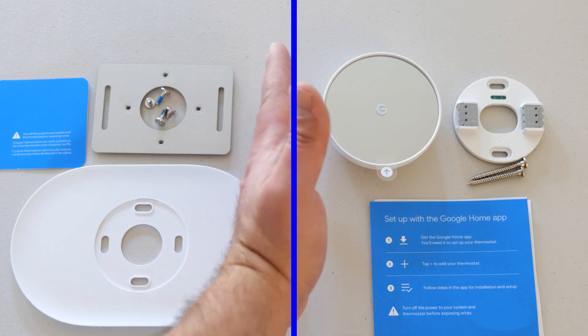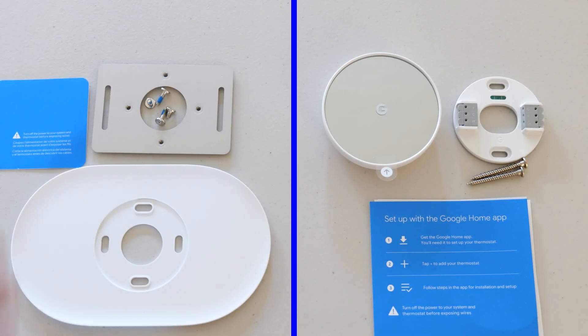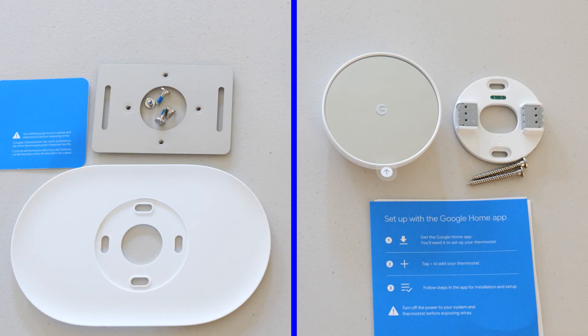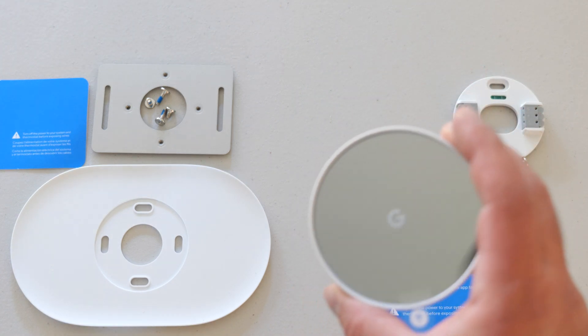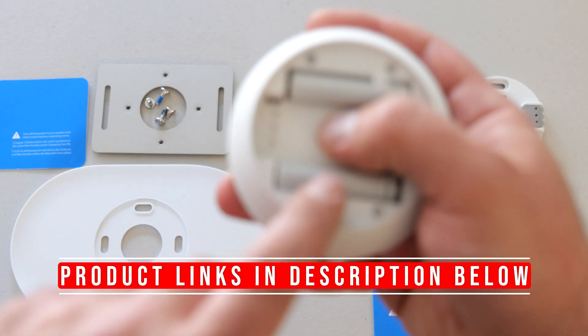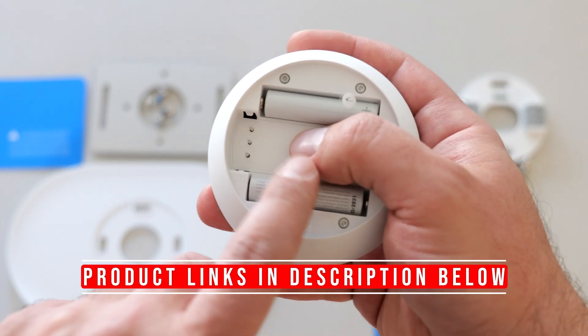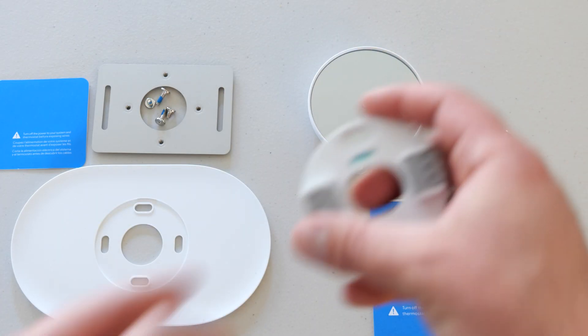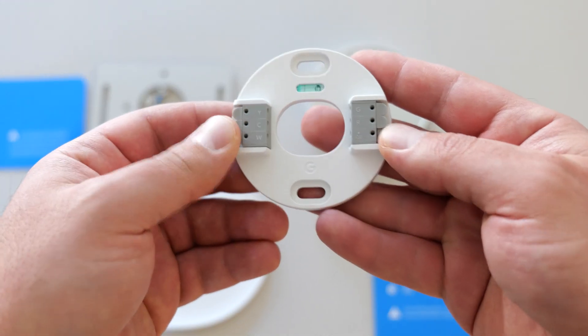I've already unboxed both. To the left is the trim kit stuff, to the right is the Google Nest thermostat. This is the snow color and it does have a mirror-type finish. One thing to note: I'm hiding the QR code, but there's a QR code right behind where my thumb is that you need to scan when you're finally setting it up. This is really the main thing — you connect your wires here.